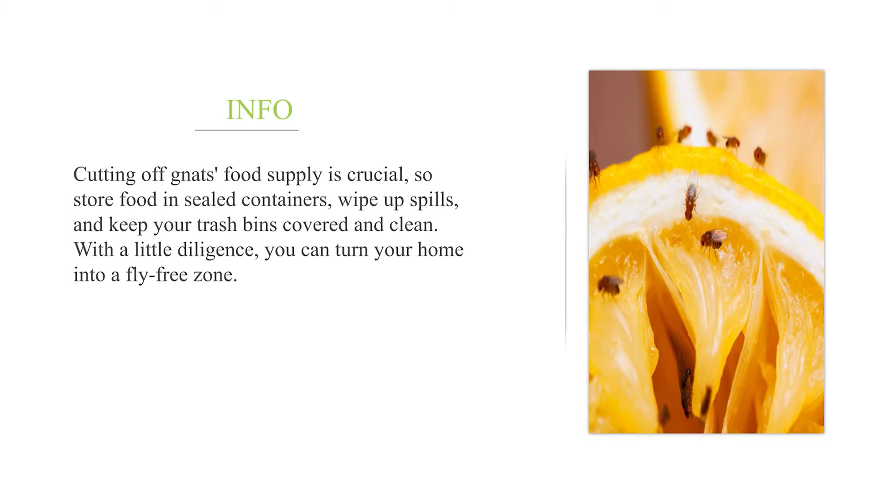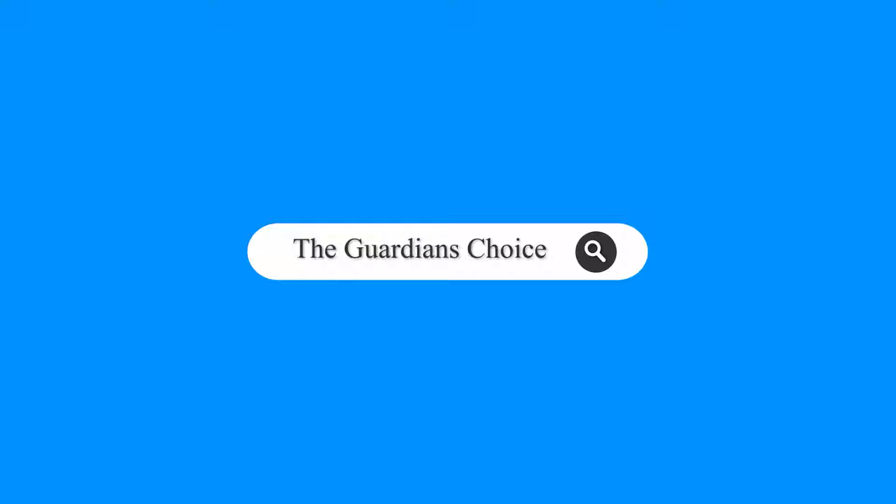Cutting off gnats' food supply is crucial, so store food in sealed containers, wipe up spills, and keep your trash bins covered and clean. With a little diligence, you can turn your home into a fly-free zone.